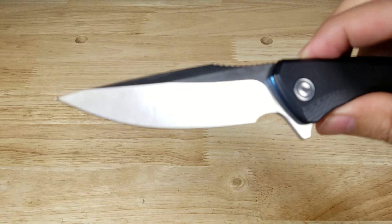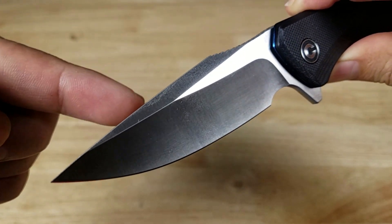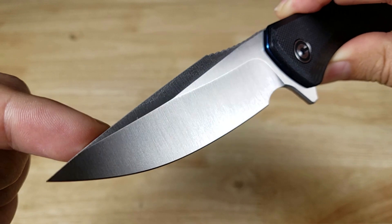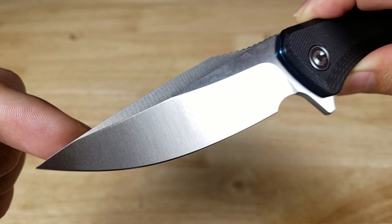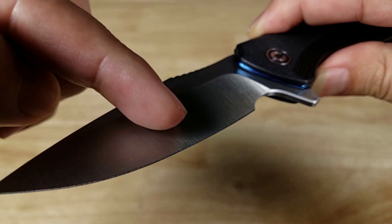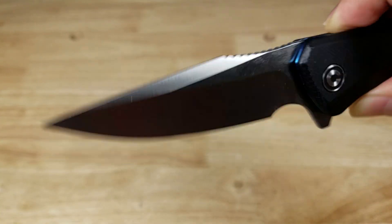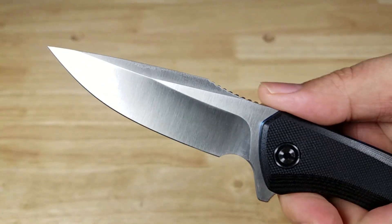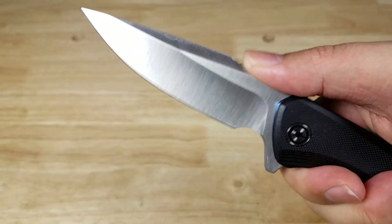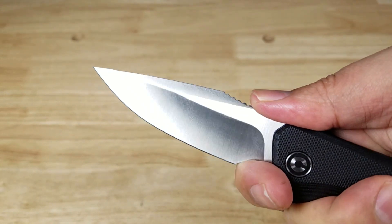Let's have a look at this drop point blade profile. Look at all the aggressive swedges and angles in here — that is fierce. Hollow grind here, so it's not flat; there's a curvature on that blade right in here. Satin finish. Nice jimping up here on top, a nice little curve for your thumb to sit in, and a good finger choil so you can choke up if you want to do more detailed knife work.